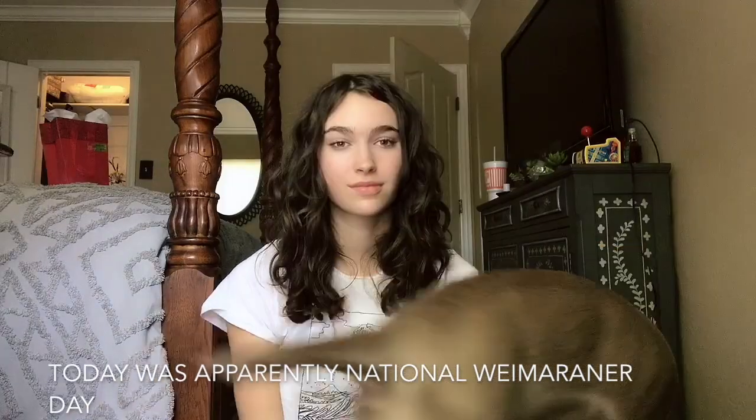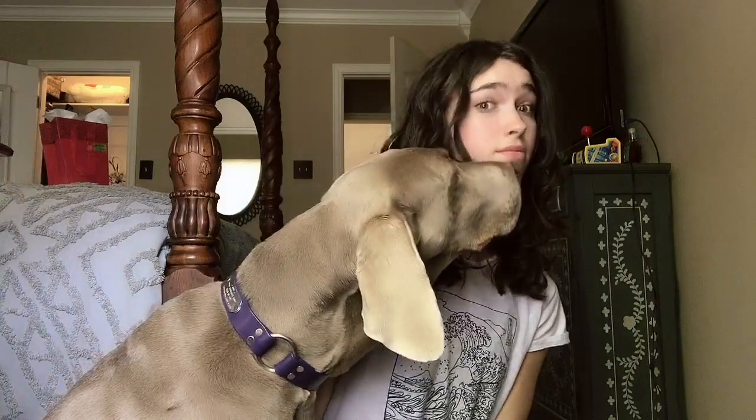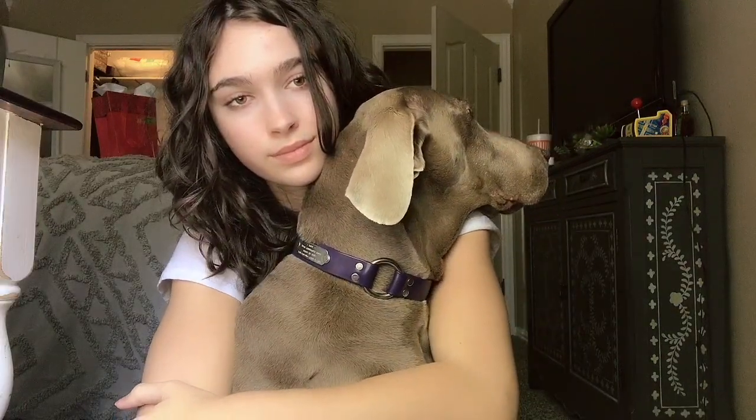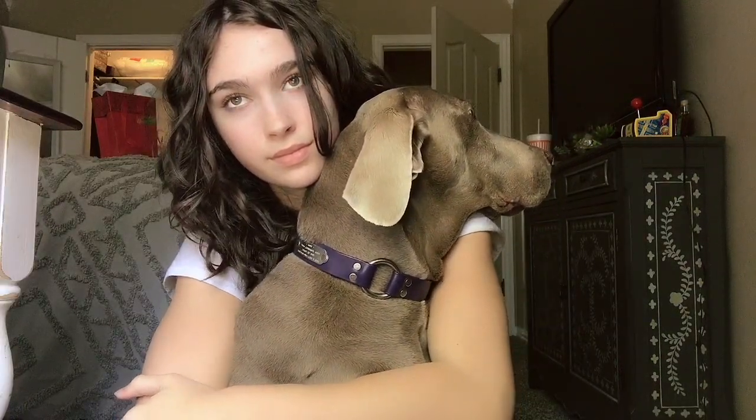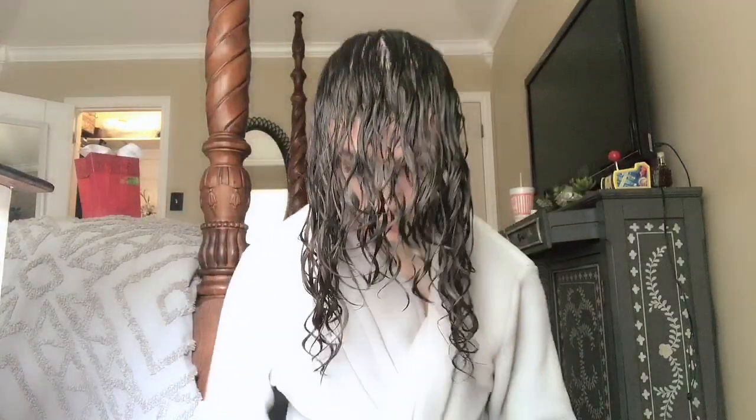I'd also like to introduce my dog Kuda - she's always in my face. Okay, now I smell like dog, so I'm gonna shower.